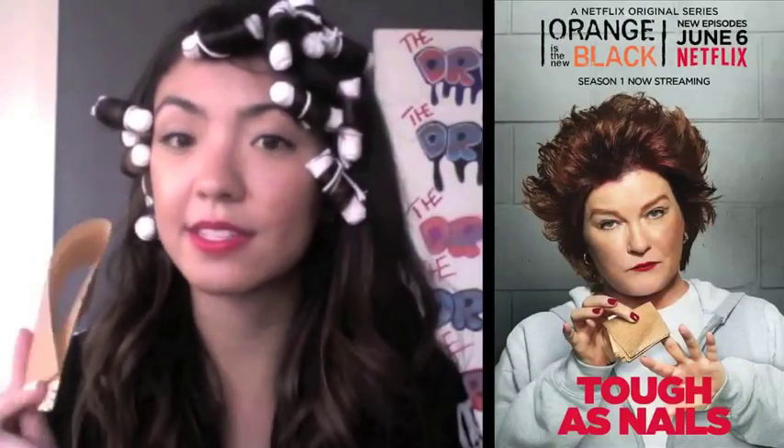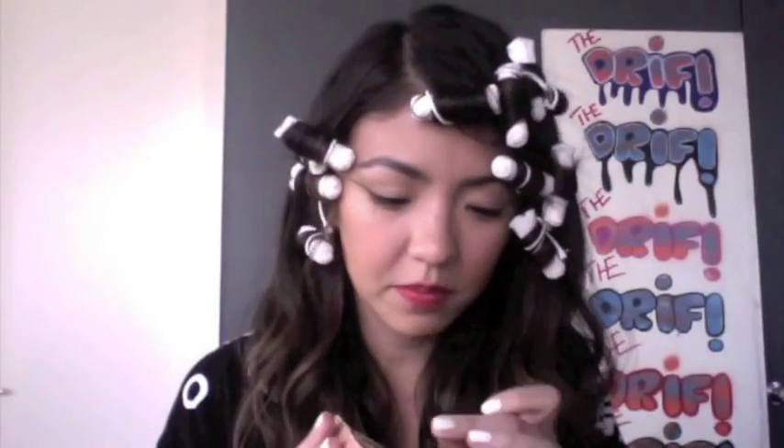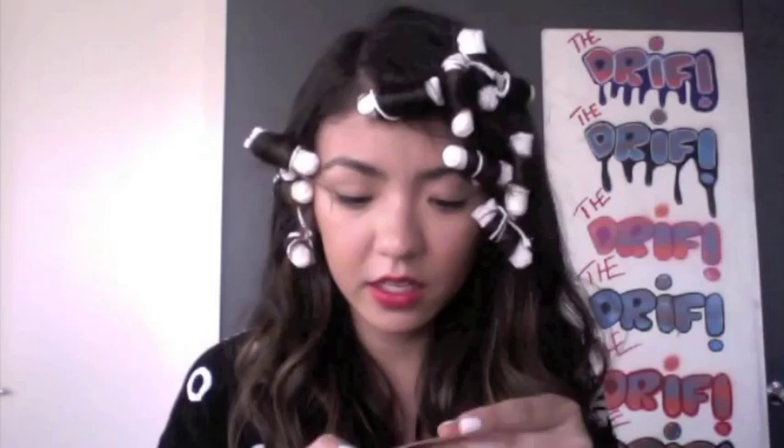Next, Red uses sandpaper to file her nails. So I'm going to test this out. It is the super fine sandpaper and it's a lot like what you'd find on a nail file anyway. It seems like this beauty tip works.